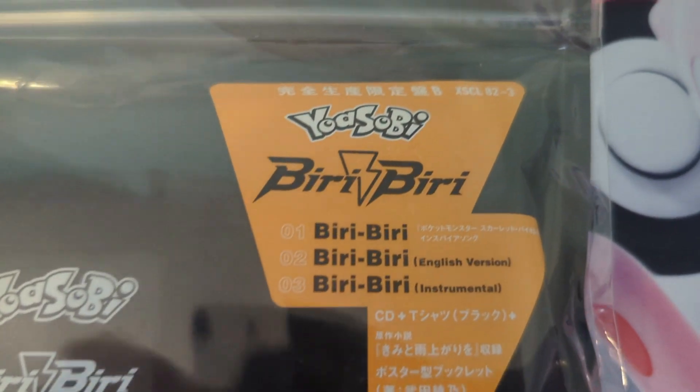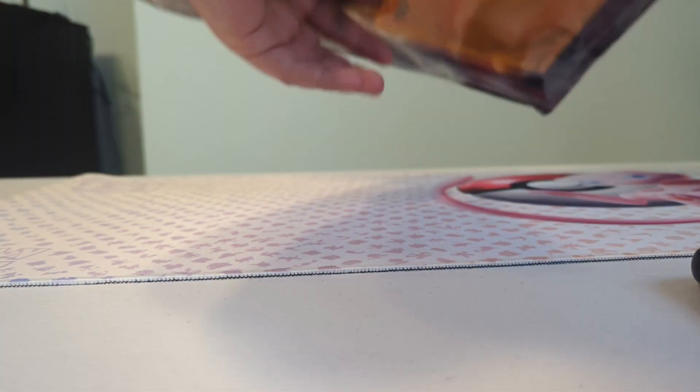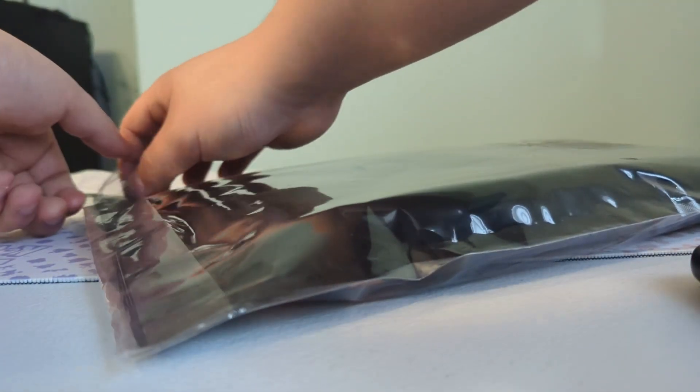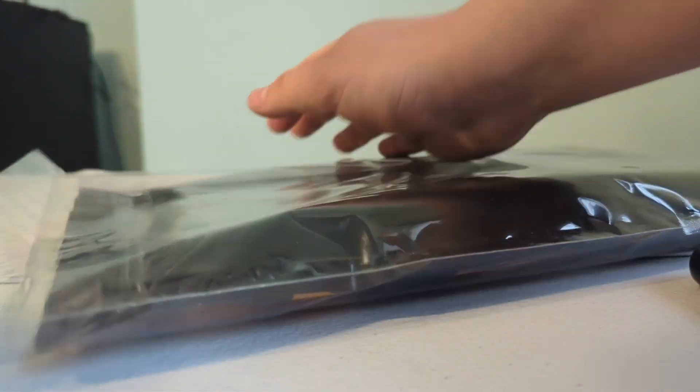Let's take a look at this in detail one more time. Here's the CD, and now let's open it. In order to open this, it's actually from the back. I'm hoping I can do this correctly. Here it is.